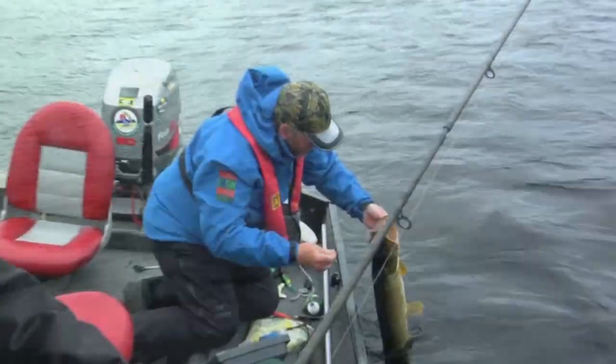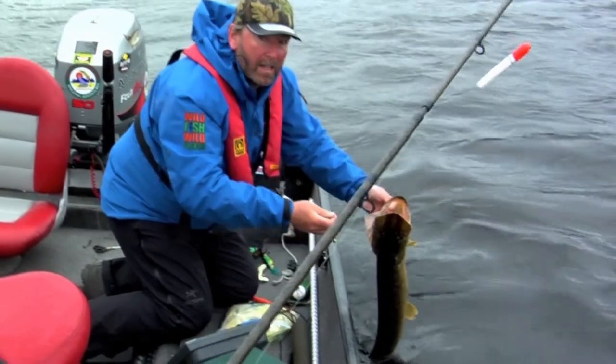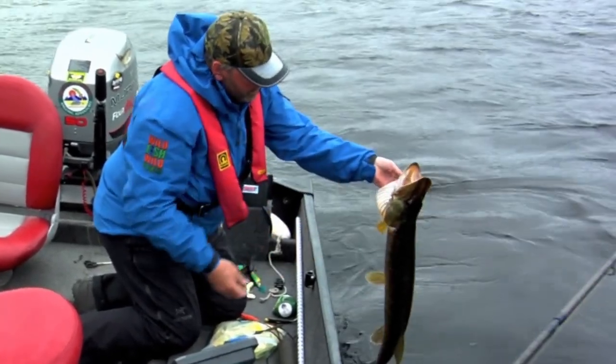How are you going Dennis? On the float rig again. Here we go. That's a nice fish, brother.